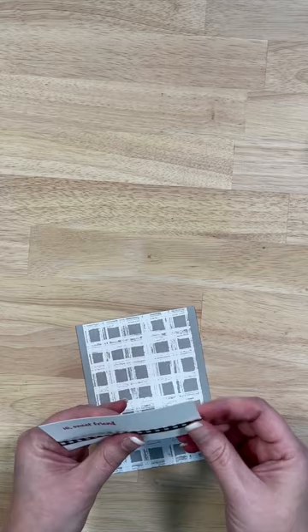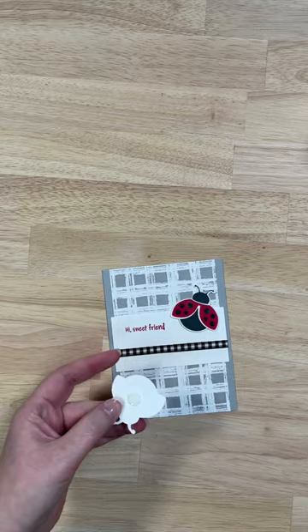Then using dimensionals, we're going to add our ladybugs onto our cards to make them look like they're flying a little bit. Get those all on there. Kiss some ribbon onto a glue dot, add it to our card, and just like that my friends, we're done.